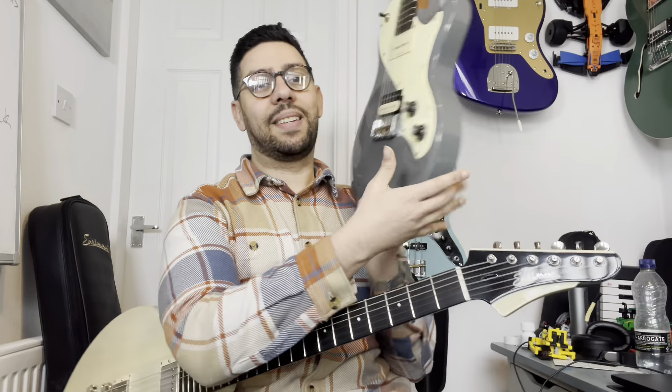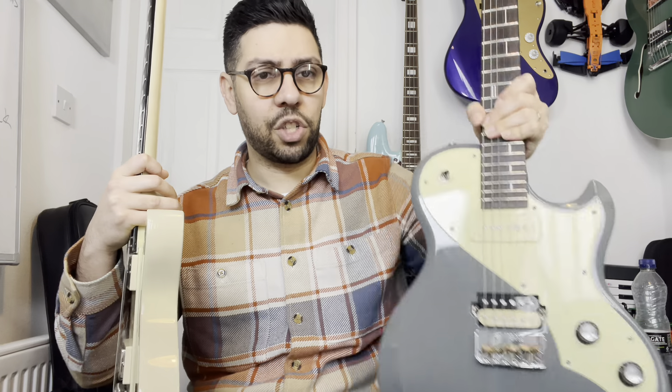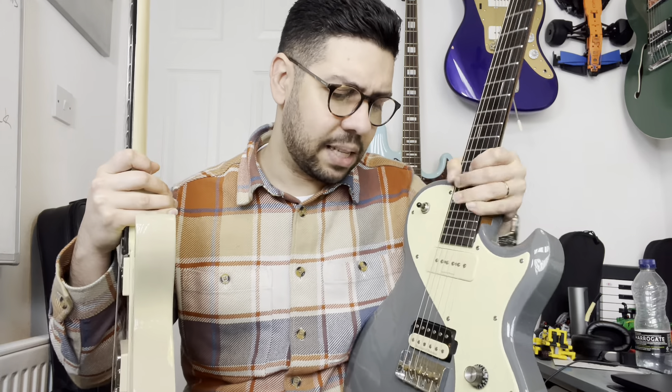Sound-wise, after comparing pickups, I do enjoy the Seymour Duncan EQ that they put on. I'm looking at the Shergold that has the Pearly Gates on the bridge and a P90 on the neck, which is a great combination — again another great guitar that doesn't get the respect it deserves, and you can get it used for £500 or even less. Even the Masquerader, the Shellcore — such great guitars, such banging deals. But that's for another time. The Shergold is heavier, although it's similar materials.